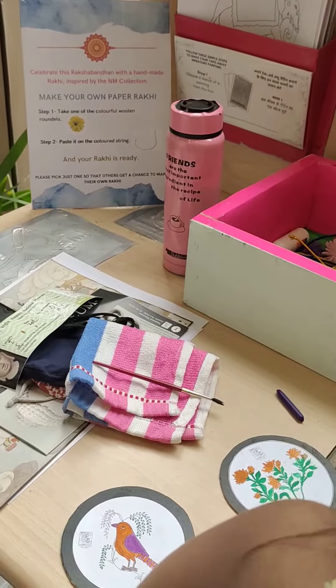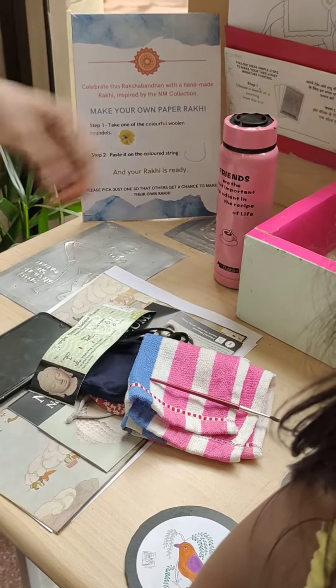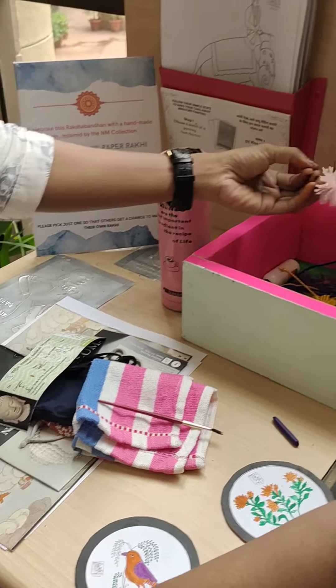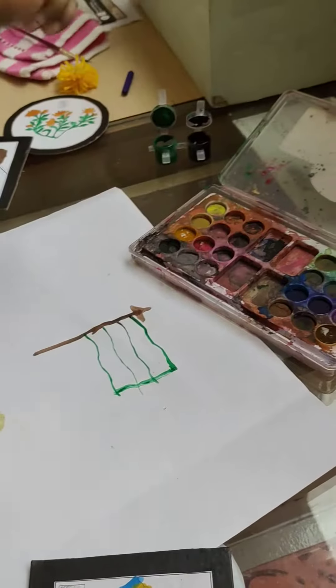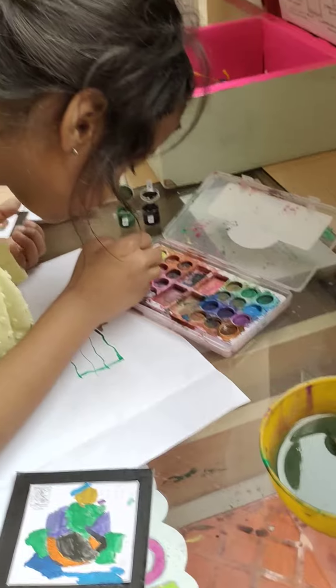For the kids, they make their own paper rakhi. They are giving something to make their own paper rakhi. And paint it. You like painting? Yeah, I do everything.